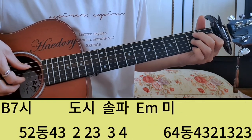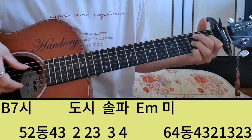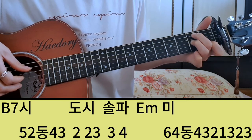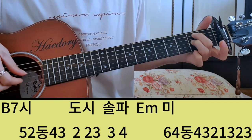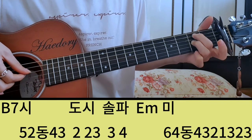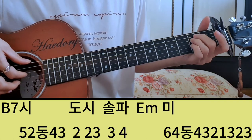그 다음에 일곱 번째 마디 B7에서 시, 도, 시, 솔, 파, 미 해서 끝나요. 그러면 B7의 근음은 5번 하고 C를 쳐야 되니까 2번 줄, 5, 2 동시죠. 여기도 점 4분음표라 5, 2 동, 4, 3. 그 다음에 도를 쳐야 돼요. 여기 검지로 도 쳐주고 다시 뗀 상태에서 시. 시가 한 박이니까 2, 3. 시, 도, 시. 그 다음에 손을 다 뗀 상태에서 솔, 파. 2마이나에서는 파의 샵이 붙기 때문에 솔, 파샵.